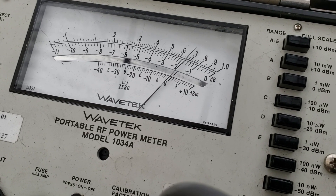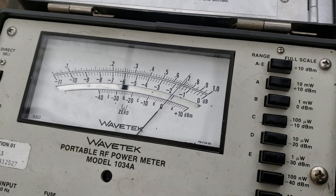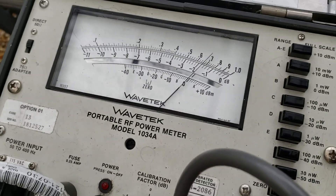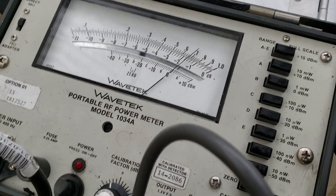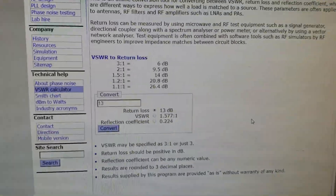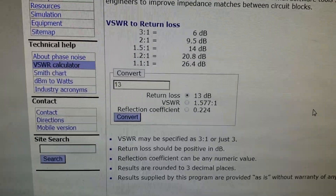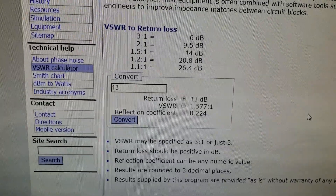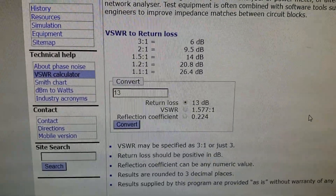Minus 11, minus 12 maybe, so that's like 13 and a half dB loss — it's the best I can get it down to at the moment. From 13 dB return loss, that's about 1.57 SWR. Can't get it any better than that; I'm quite happy with that.